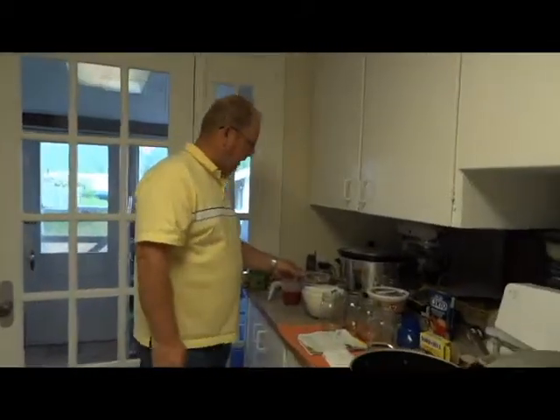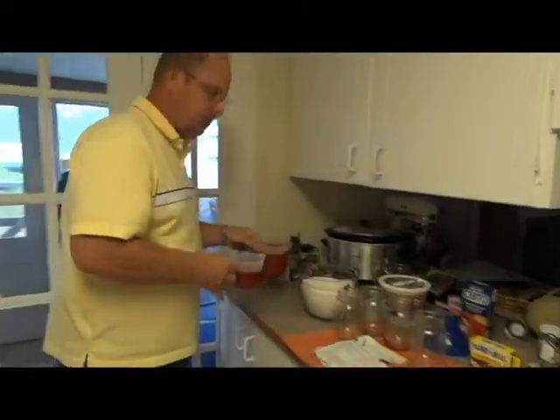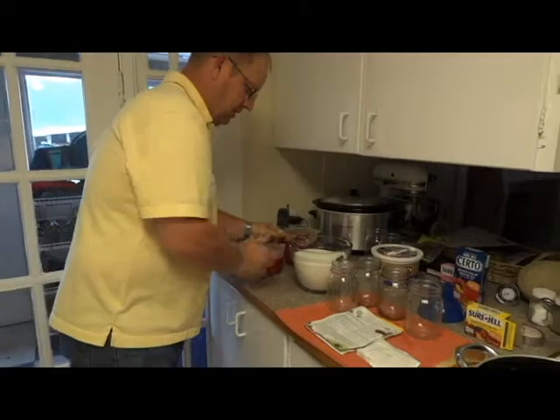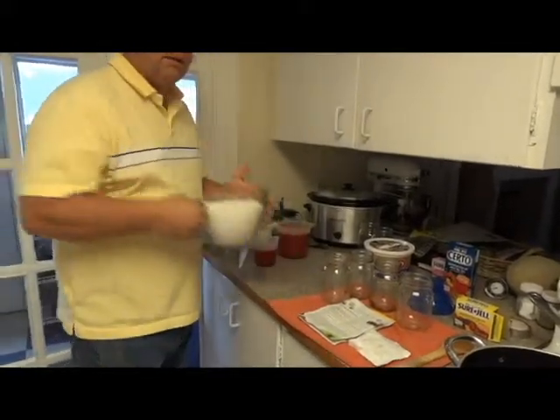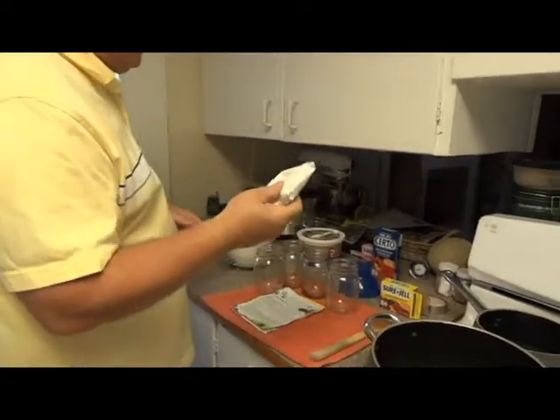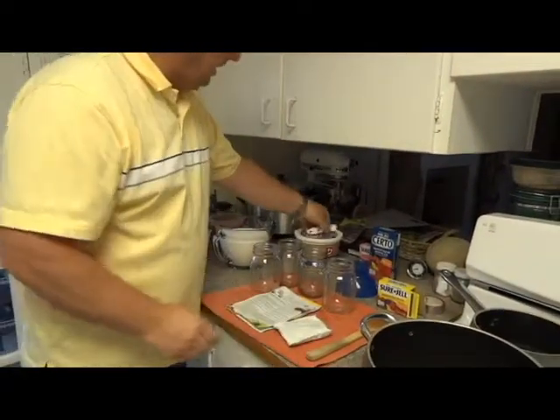This is what you're going to need. You're going to need five cups of crushed strawberries, seven cups of sugar, pectin, and butter.